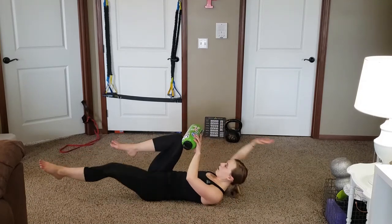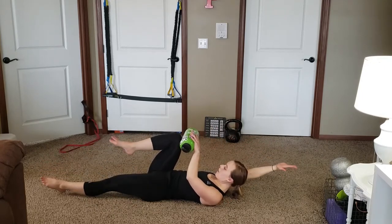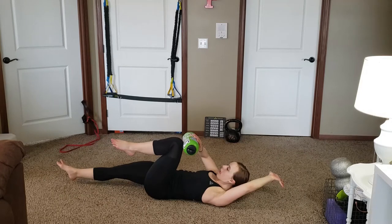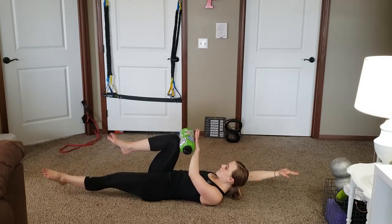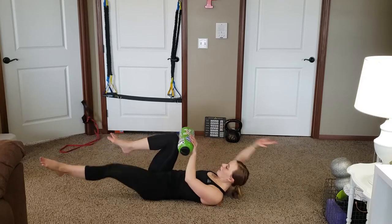We can add weight to this — notice she's pushing the object into her knee, alternating hands, trying to keep her head up. This adds a little bit of weight. You can use a ball, you can use a dumbbell, you can use anything you want to add some intensity to this.